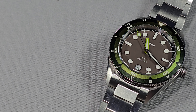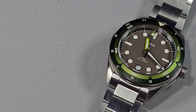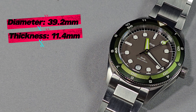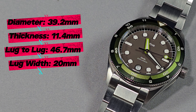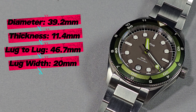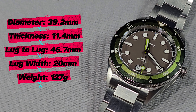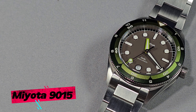Let's talk dimensions — these are all my own measurements, as per usual. Case diameter: 39.2 millimetres. Total thickness: 11.4 millimetres. Lug to lug: 46.7 millimetres, and a 20mm lug width. The total weight with this bracelet, sized up for my 6.8-inch wrist, is 127 grams — pretty damn good. The movement inside is a Miyota 9015: smooth sweep, 4Hz, 28,800 vibrations per hour, trackable, self-winding, with a 42-hour power reserve.